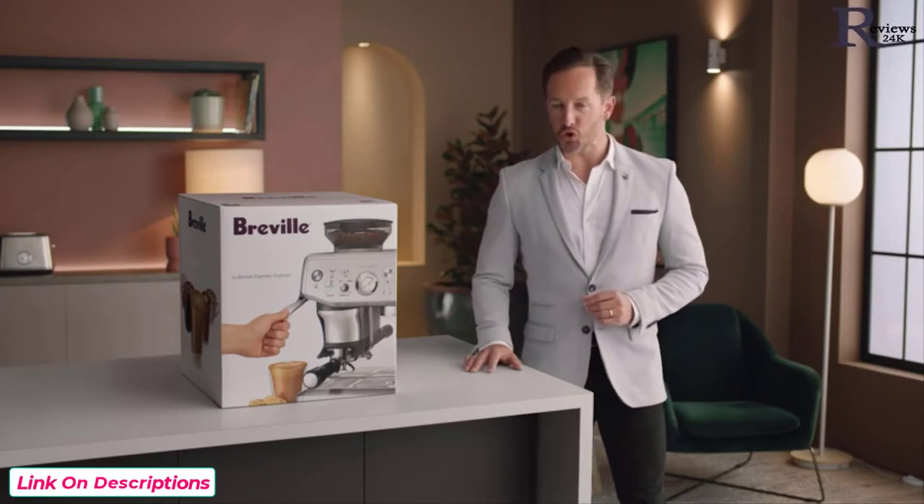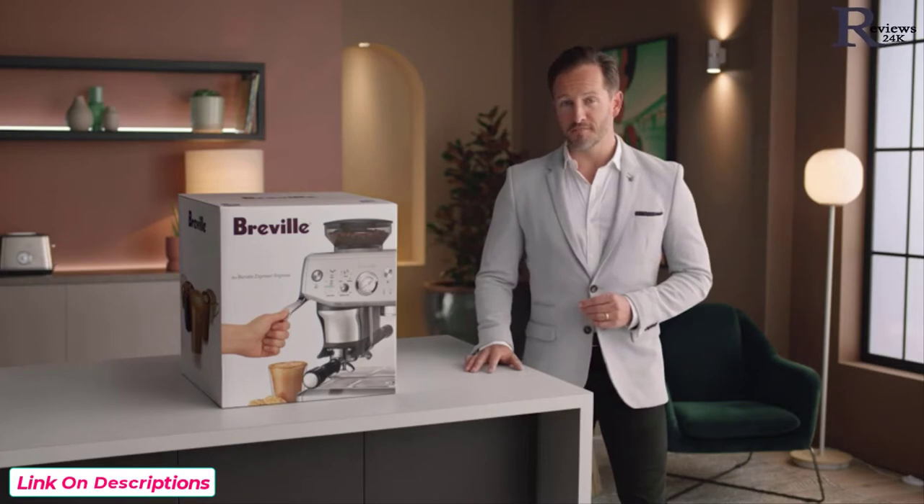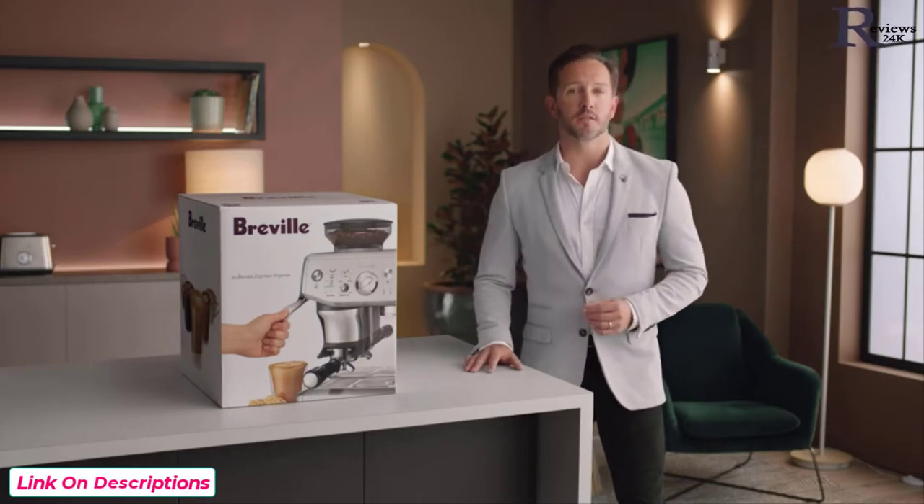Introducing our assisted tamp manual espresso machine: the Barista Express Impress. Less mess, less fuss with the Impress puck system. Time to unbox — but first, let's set the mood.